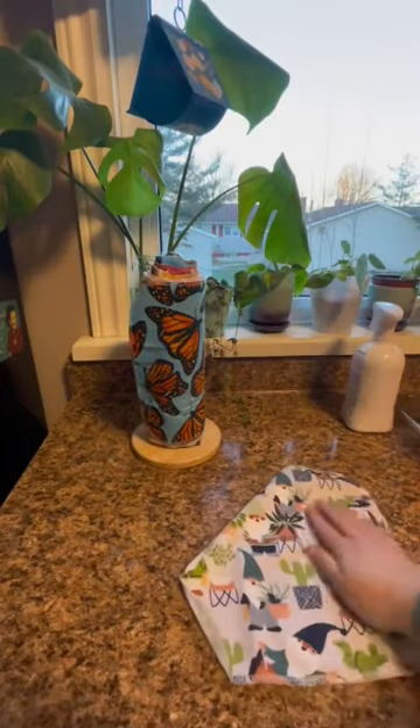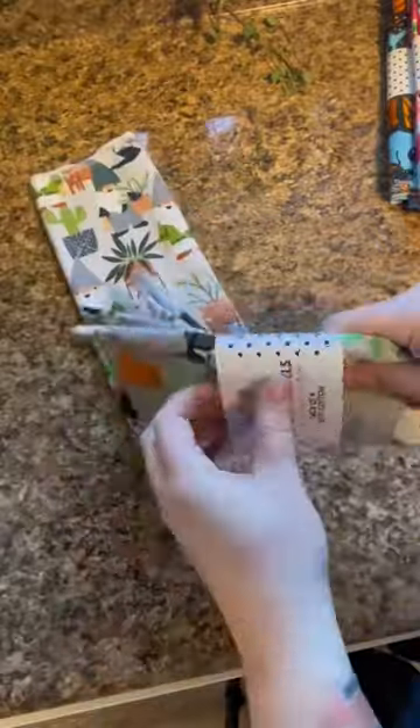This is how you use reusable unpaper towels. Unpaper towels are an alternative to paper towels that you can just wash and reuse.